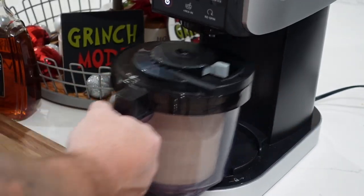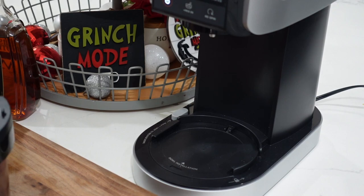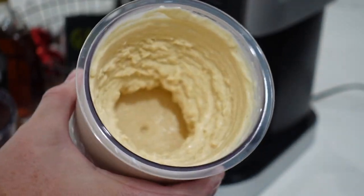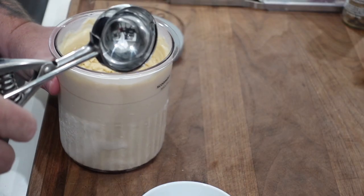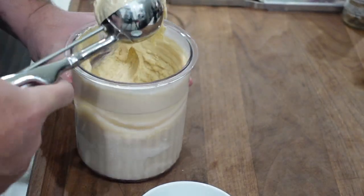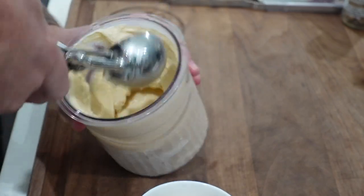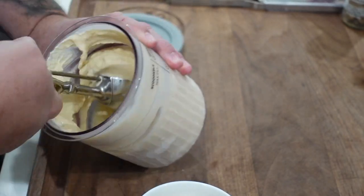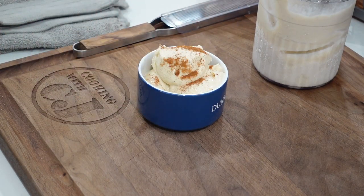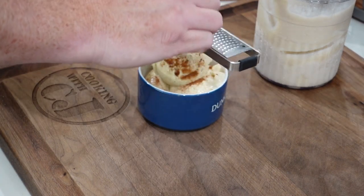All done! Let's get it out — unlock it, lift it off. There's our creamy ice cream. Let's get it scooped up. A little cinnamon over the top, a little grated nutmeg of course.